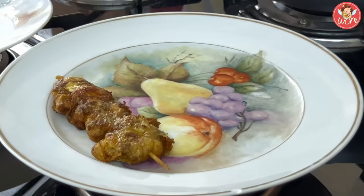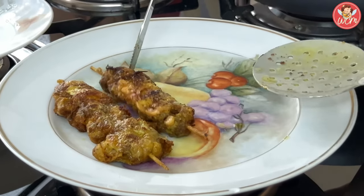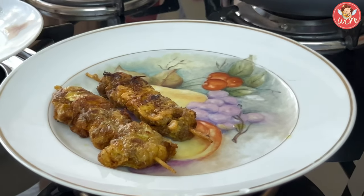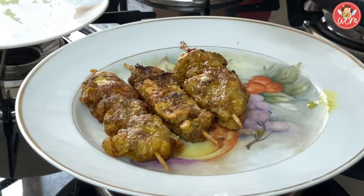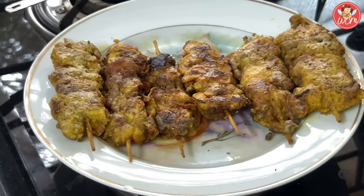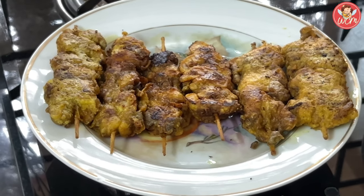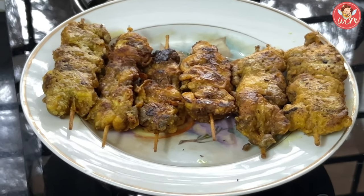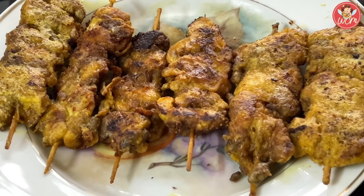These sticks can also be frozen, but you have to freeze them after you have coated them with maida. Then place them in a box with butter paper and store them in layers. Please do not apply the egg on it — just store it with the maida. And when you are ready to fry them, just take them out at least half an hour in advance, then dip them in egg and fry them.